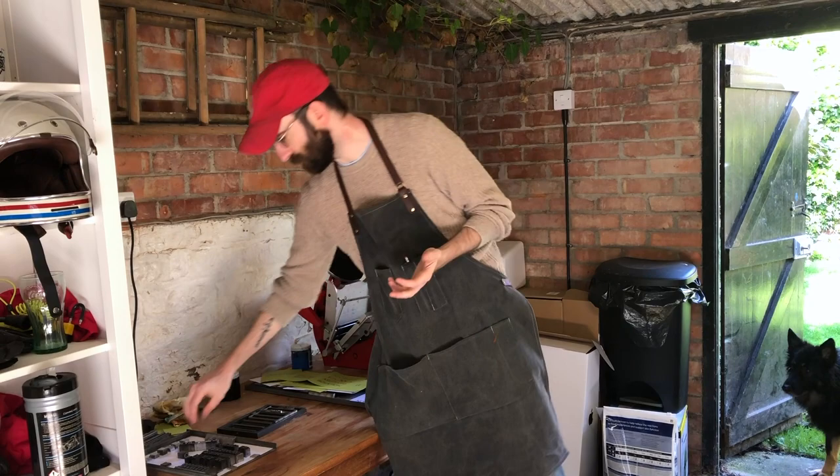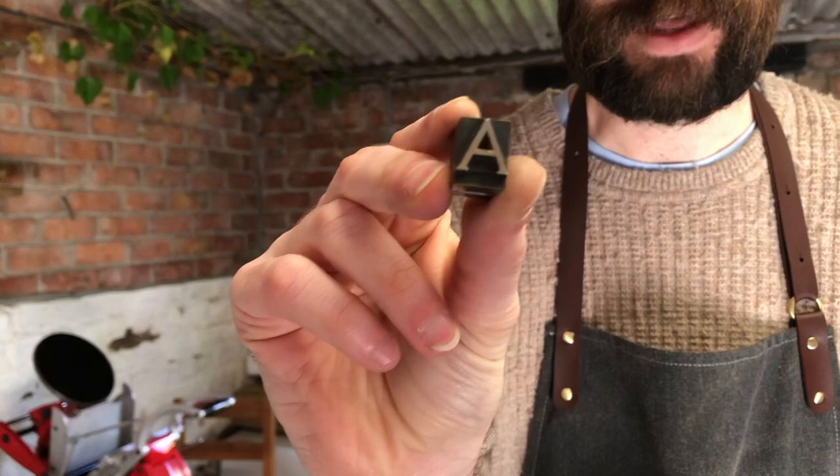So if you look — this is a piece of type, an individual letter A. You can see it's a raised surface. That goes into the press, the ink goes on the A, the paper goes somewhere in the press, and you press it together. The idea is that the mechanism is putting the weight on it. There are a few different kinds of presses.